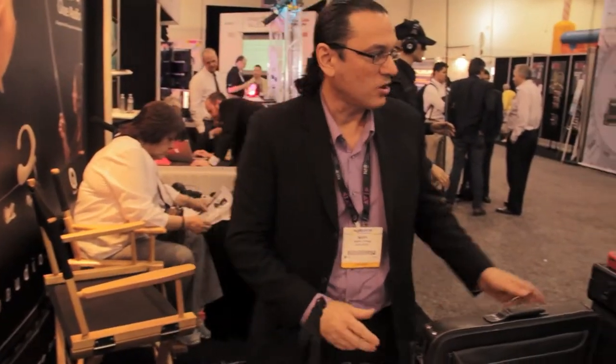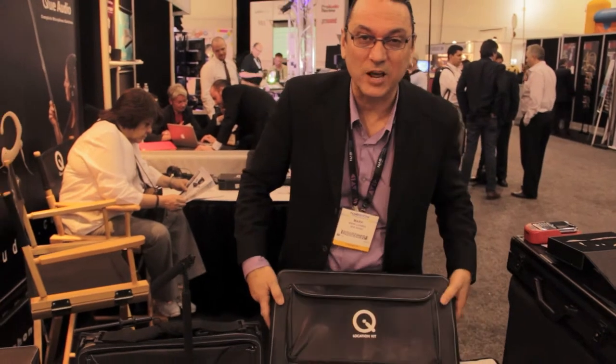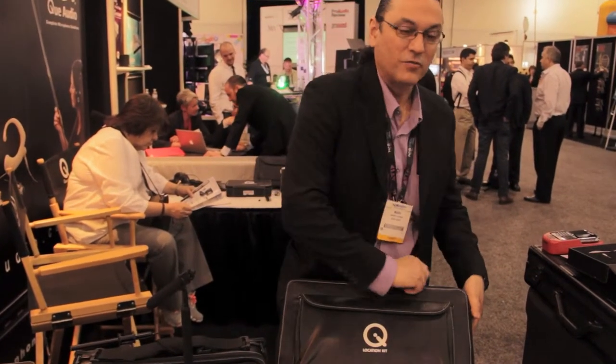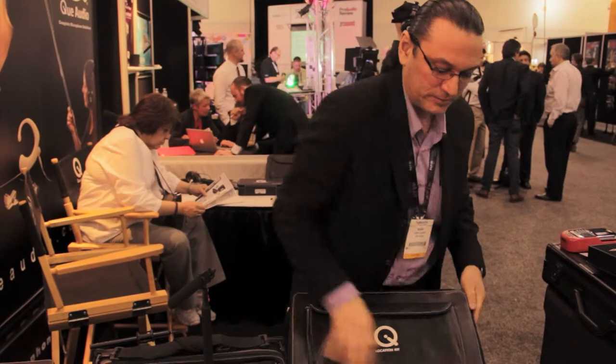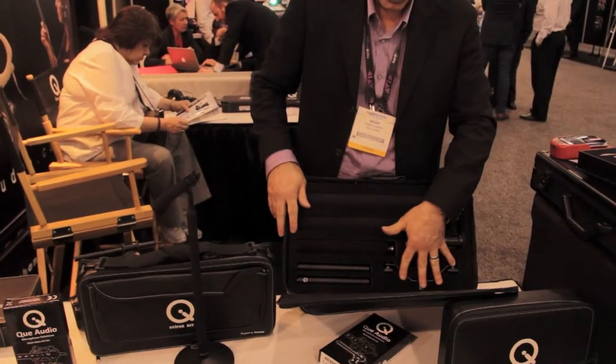Next, we have our location kit — Q Audio's location kit for high-end sound location applications. You've got three different sized barrels, two different power supplies, two shock mounts, and a T-bar.